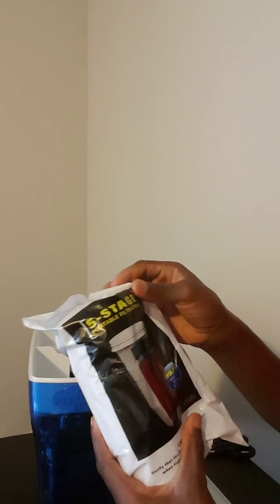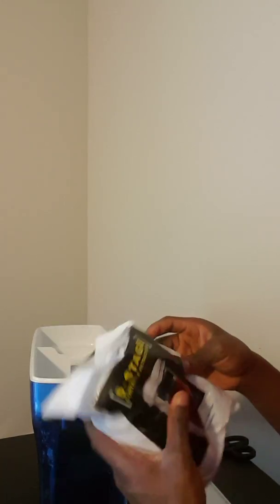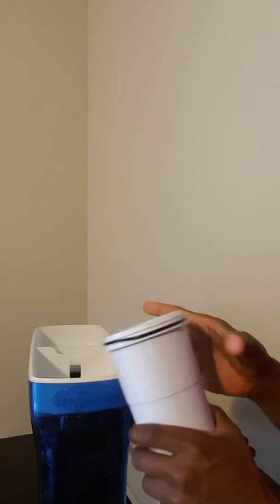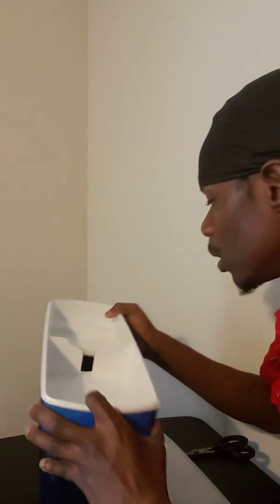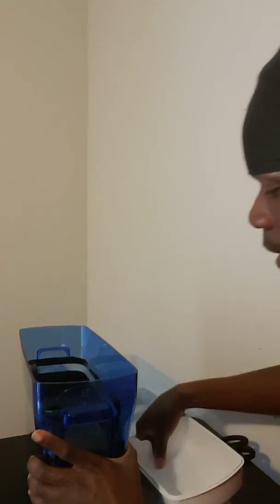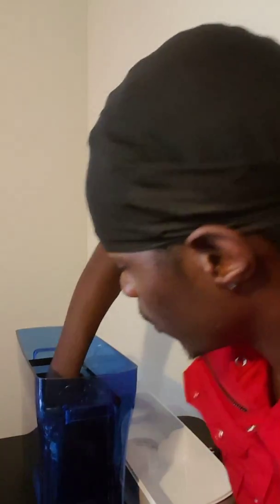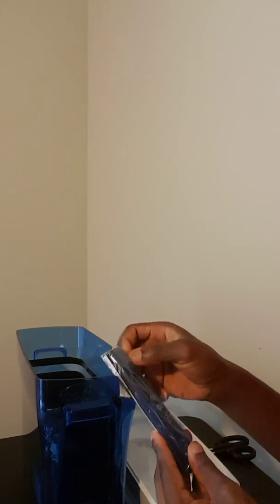It comes with this big filter here and it's 99.6% effective against dissolved solids. It is a five-stage filter, which is a good filter. So I'm going to open this up. Here is the tester — as you can see, it is just like the one I purchased.